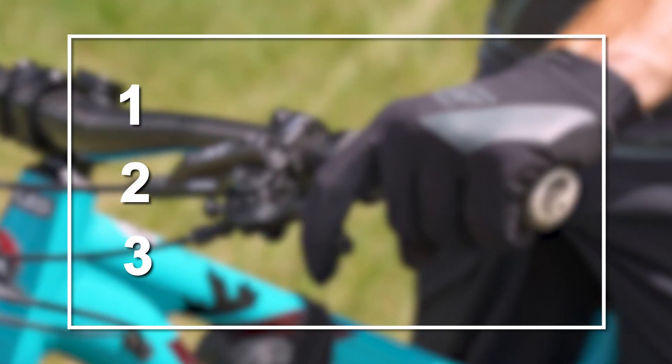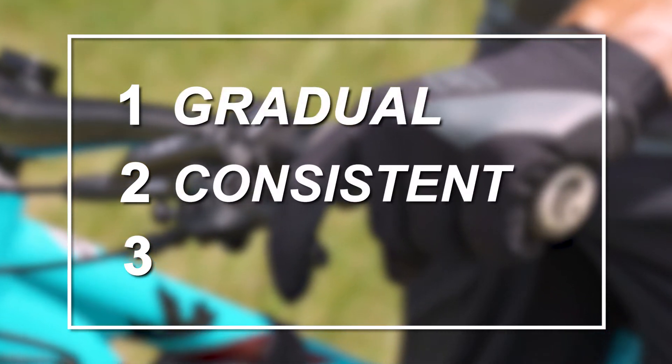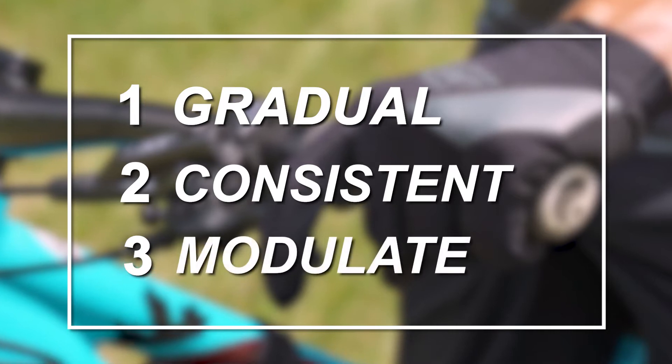The three concepts to always keep in mind when braking on a mountain bike are gradual braking, consistent braking, and modulate your braking.